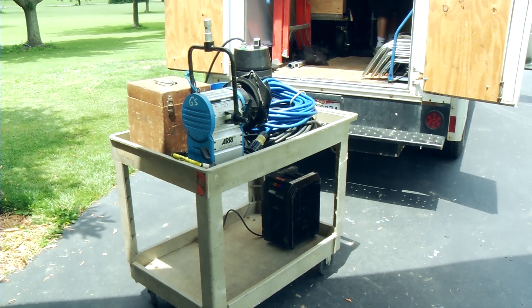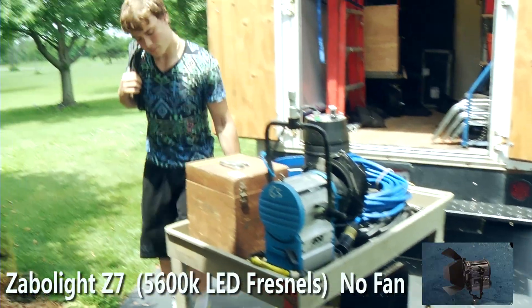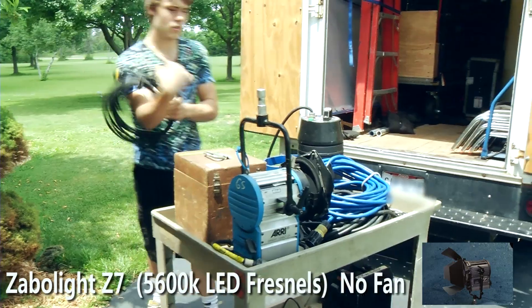Today in this video I'm going to do a comparison of a couple HMIs to our Z7 5600K line of LED Fresnels.